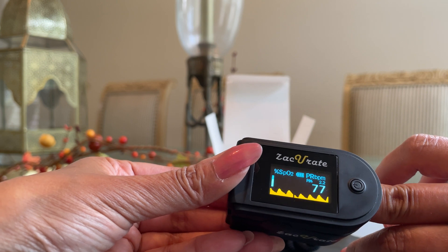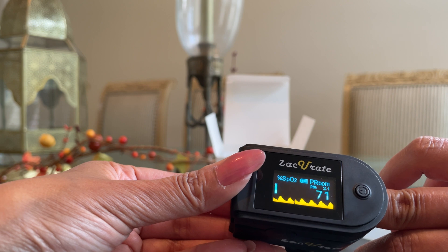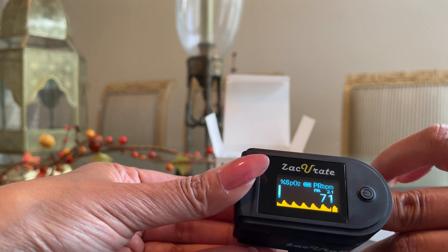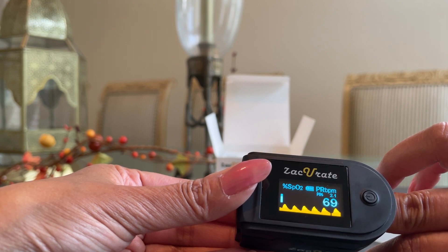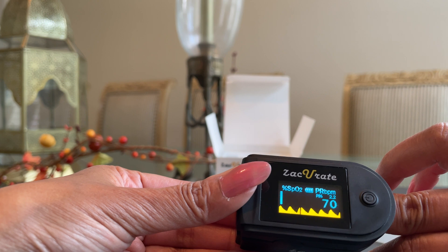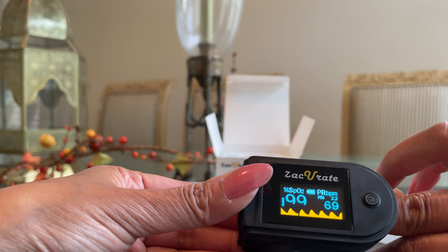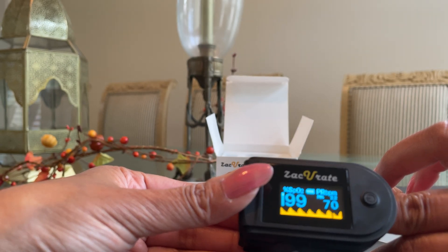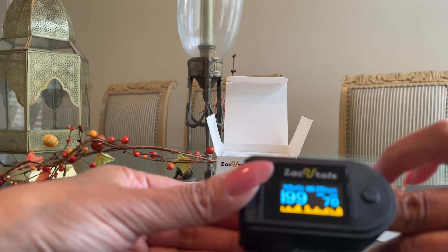There are my results — it read very quickly, almost instantly. Eight to ten seconds is what it usually takes to read a result. The first number you're seeing, blinking under 'SpO2 %', is my blood oxygen level — 99. The next label is PR BPM, that's my pulse rate or heart rate per minute. Those are both normal results. This gadget only reads your oxygen level and pulse rate — it does not read your blood pressure.